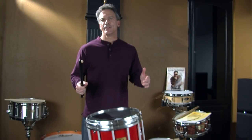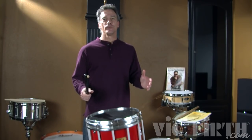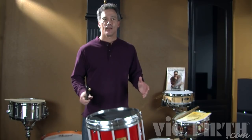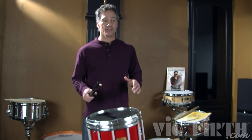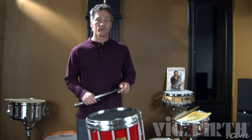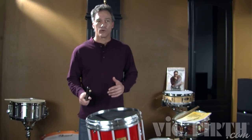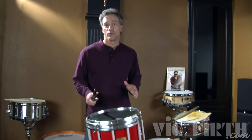Time for the paradiddle diddle. This is perhaps the most popular rudiment today. I've judged a lot of marching band competitions and I've heard a lot of paradiddle diddles lately, and we're going to cover this rudiment. It's really very similar to a five stroke roll, or better yet, a six stroke roll.